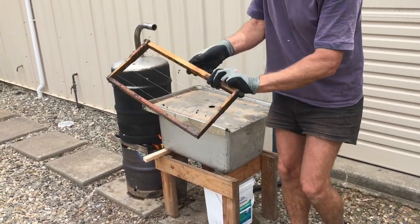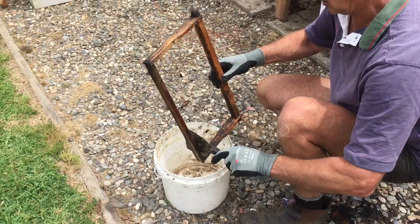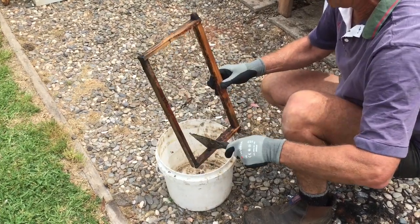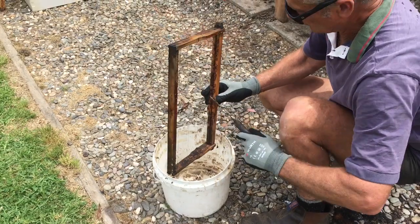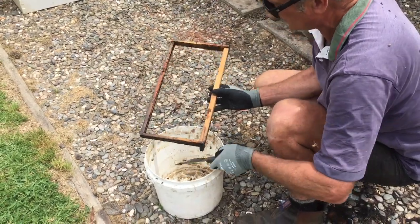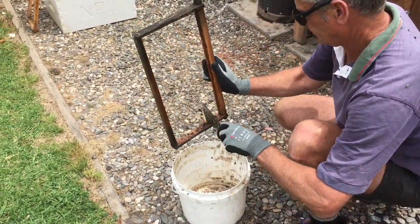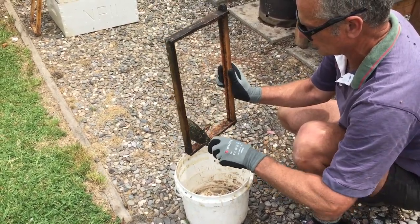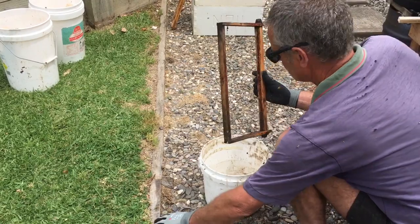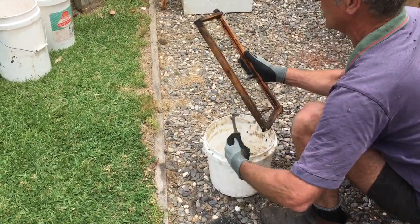Give it a bit of a shape — as you can see, most of the slum gum has already fallen off. Just bring it over to a bucket and give it a bit of a scrape with a paint scraper to clean it up. I'm trying to remove any propolis I can while it's still nice and molten. You can see the wires have lost some of their tension, but that's a quick fix later on when the frames cool down. Finally, just clean out the groove so the new foundation will slide into place.